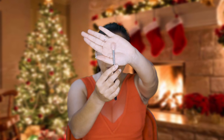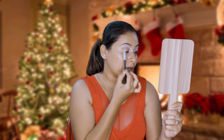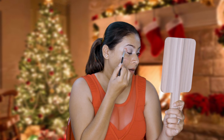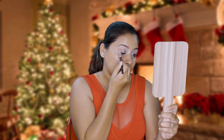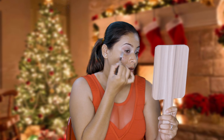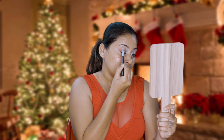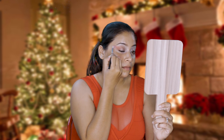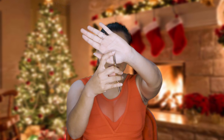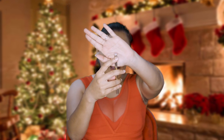It is a blending brush. I'm going to place that color in my outer corner like this, kind of blending it in an upward direction. Now I'm going to take a brush like this which is kind of a flat pencil brush. I'm going to use the same colors I've used on top on my lower lash line.